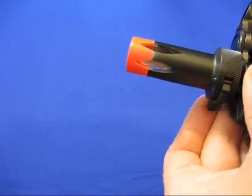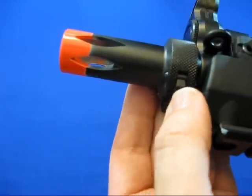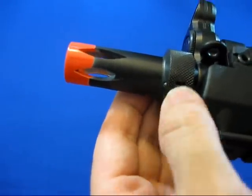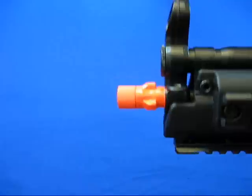To take off the front flash hider, push this button in — it's more like an elongated button. You can just spin it right off. It hooks on the lugs.